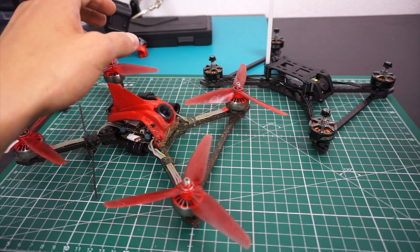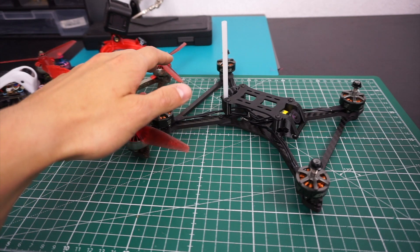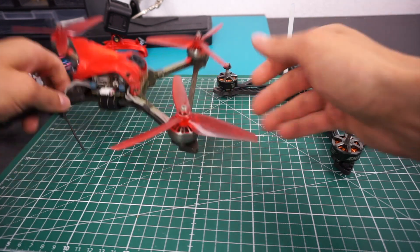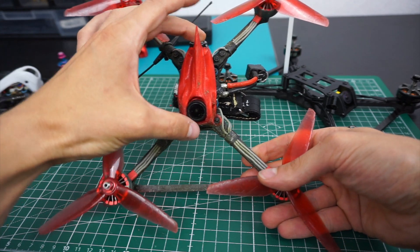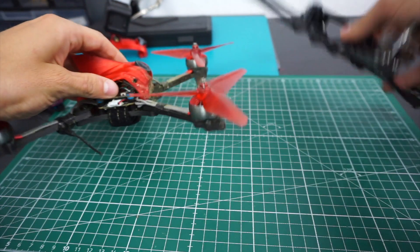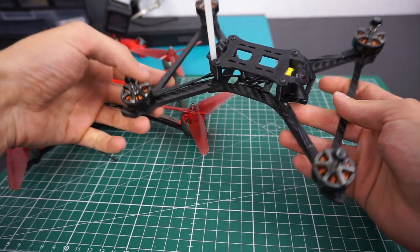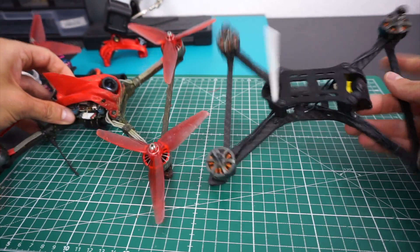The idea behind the CTS, and why I'm building it, is that I wanted something a little more beginner-friendly and easier to build and maintain. The RS frame is a no-compromise, high-performance racing frame with a super small footprint and really good aerodynamics — hardly any drag, really compact — but that also means quite little room in the canopy. Compared to the CTS, this is much more relaxed: you have a full 25 millimeters of height to work with and fit your stack.